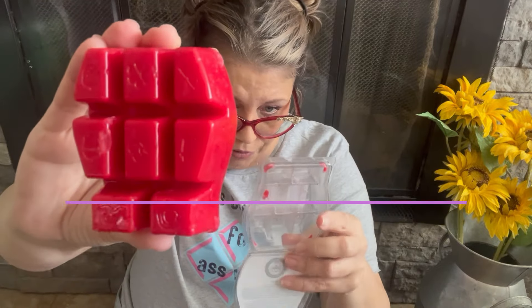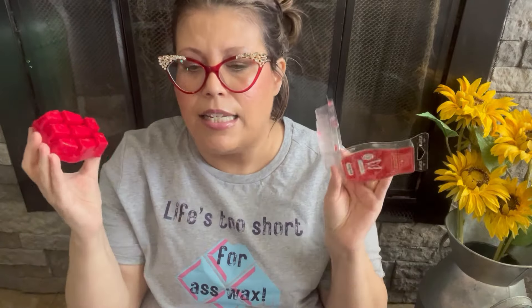This next one — I've already warmed it. On cold it was just okay, but when I warmed it, magic happened and I freaking loved it. The scent notes are fresh blueberries, red strawberries, and sweet candy glaze. That sweet candy glaze is the strongest note. The blueberries and strawberries mesh together — I can't separate them individually, but it's definitely a sweet, fruity, candied glaze scent. It just bloomed and came to life when warmed.